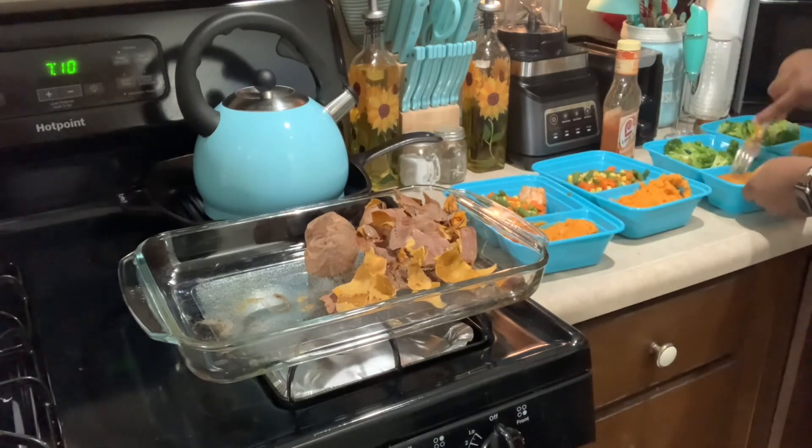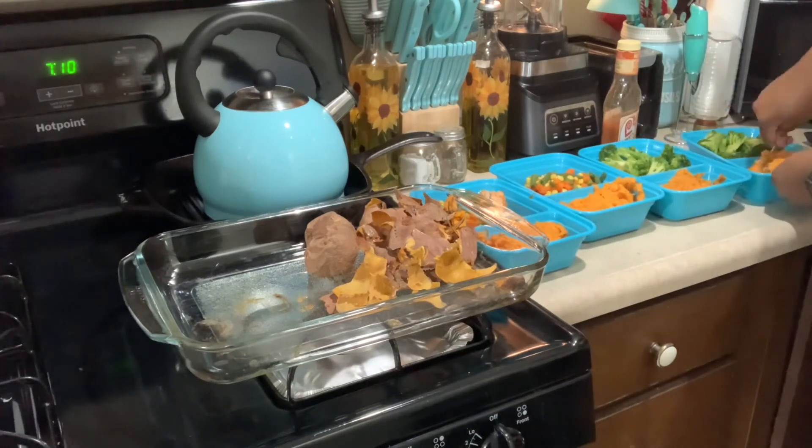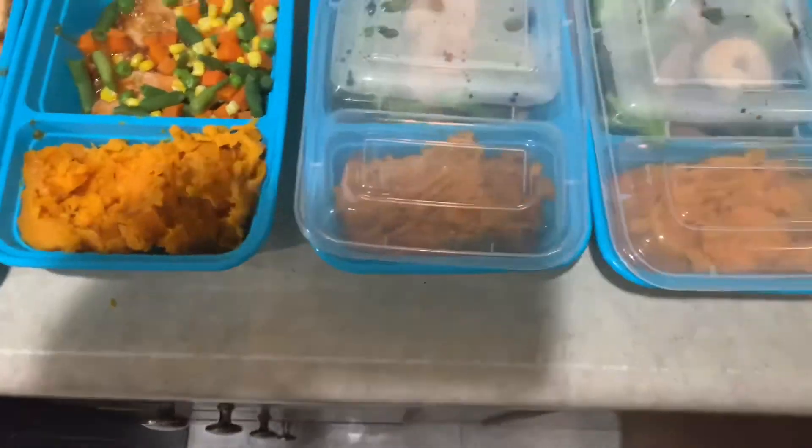And y'all, that's all for today's video! Don't forget to like, comment, and subscribe, and make sure you follow me on TikTok because I post daily 'what I eat in a day' videos over there. Thanks so much for watching. Peace!